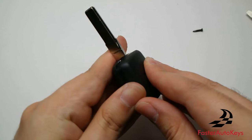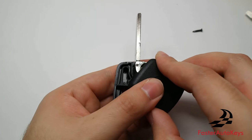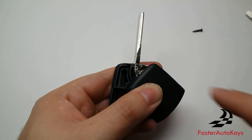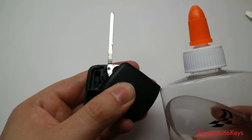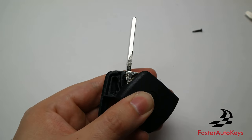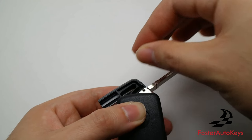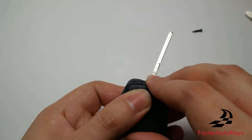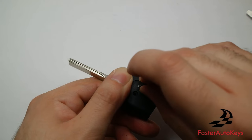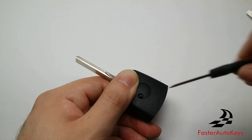We now have the screw off and we're going to open it just a little. Turn it, and right here is where you need to put the transponder chip inside. Apply a very small amount of glue, then put the chip inside. Close it, place the screw back, and we will be good to go.